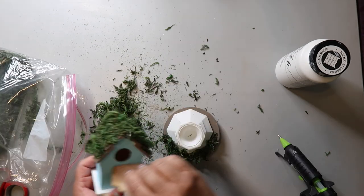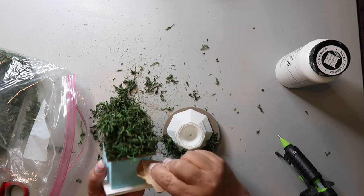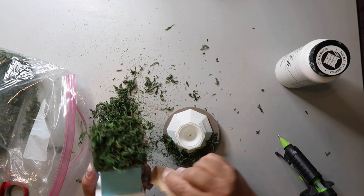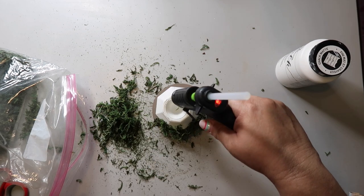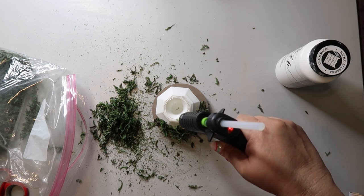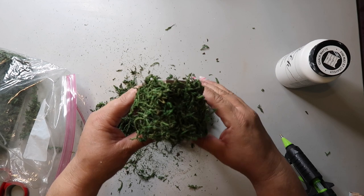Then I start to kind of distress that birdhouse just a bit. Things are going great. And then I'm going to hot glue the birdhouse to that candlestick to kind of make like a birdhouse on a candlestick on a base.